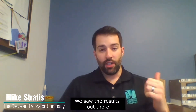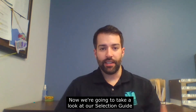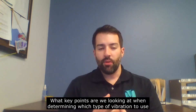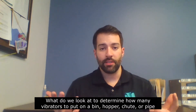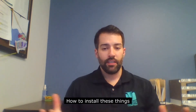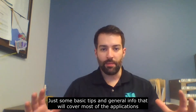Hi again. Mike with the Cleveland Vibrator Company. We saw the results up there. Now we're going to take a look at our selection guide to talk a little further about what key points we're looking at when determining which type of vibration to use, what we look at to determine how many vibrators to put on a bin or hopper or chute or pipe, how to install these things — just some basic tips. General info covers most of the applications.